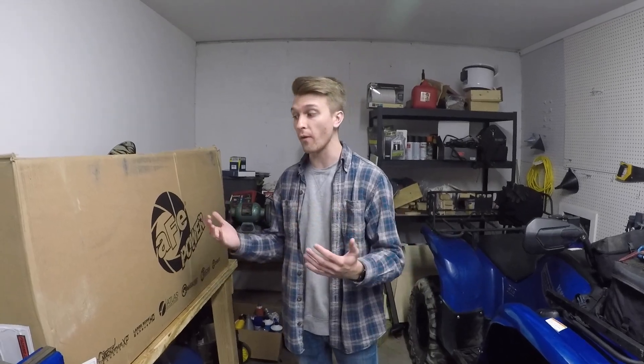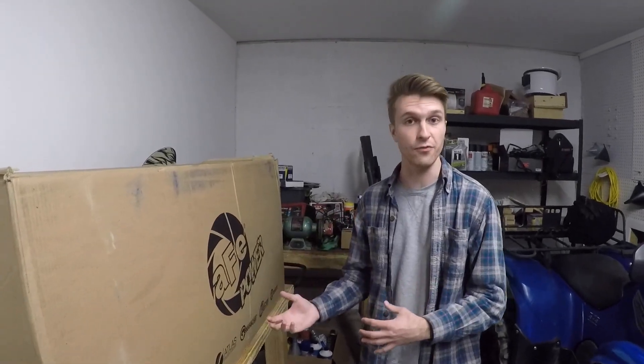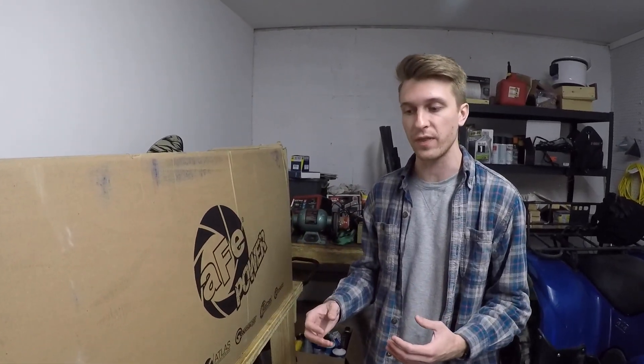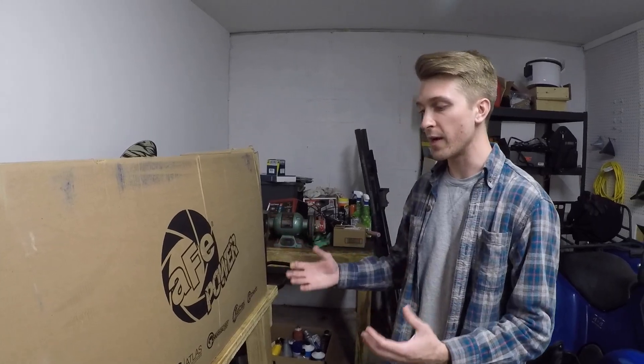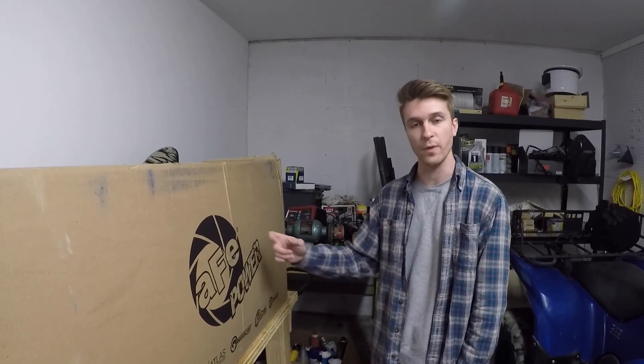With the new computers and stuff, it adjusts for a lot of different things, so you really don't squeeze out a whole lot of power, especially if you don't have a different intake system. There are quite a few reasons that I did go with this exhaust and I'm going to show you the exhaust, the installation, and the reasons that I did go with this one in particular.